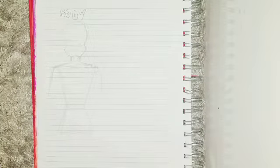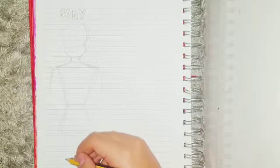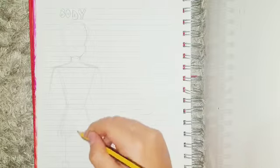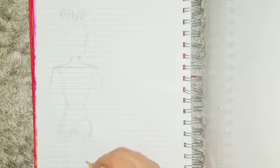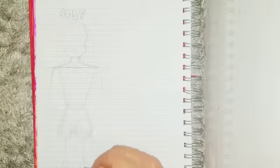I would suggest you start with the chest and then the hips rather than drawing the arms first, because the arms might not look exactly as you want them to when you don't have a reference. For the chest, you just do this trapezoid thing, and the same for the hips.